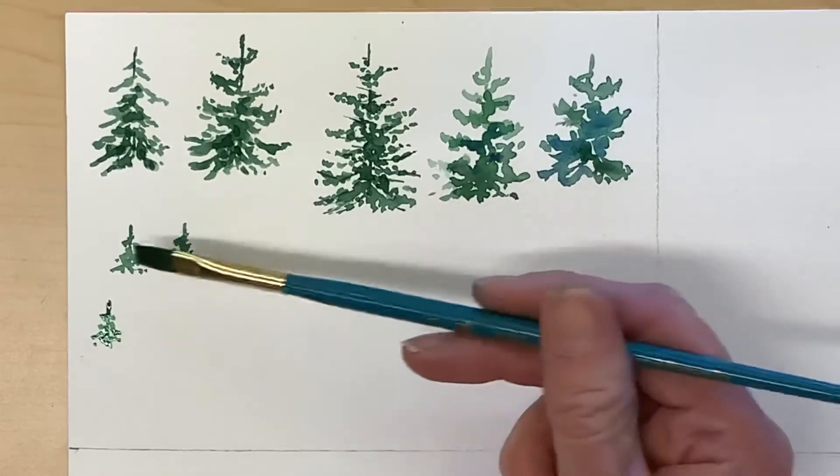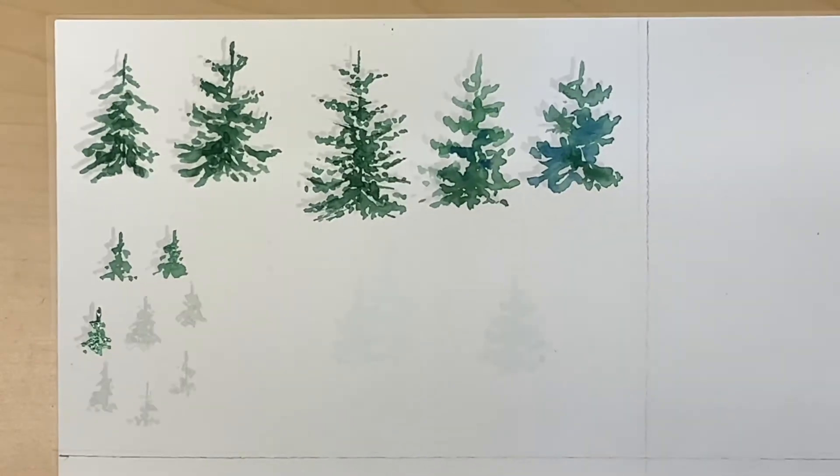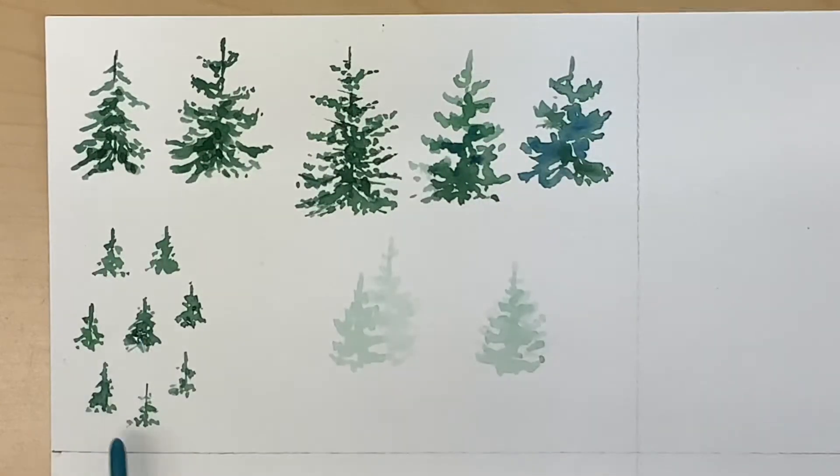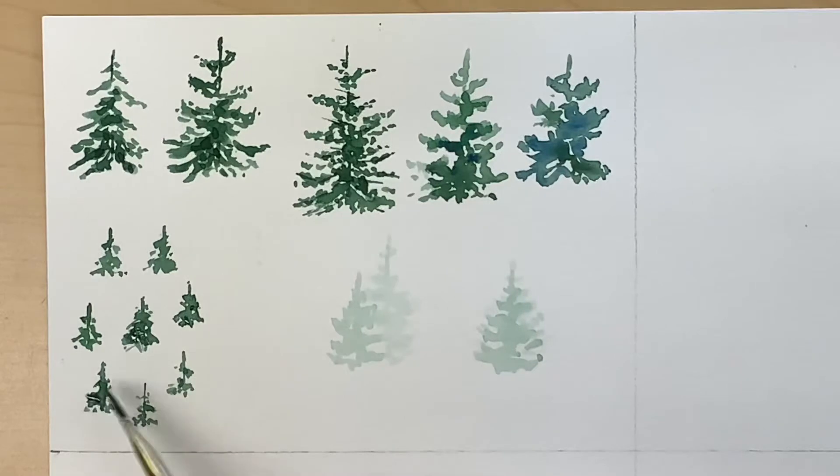You'll make eight small trees over here on the left side of your paper. Notice that some of the trees are very full and some are more sparse, so I'd like to see a variety. At the end it's a good idea to go in and just put a few dark marks in there — even though they're small, you still want that variety of value.